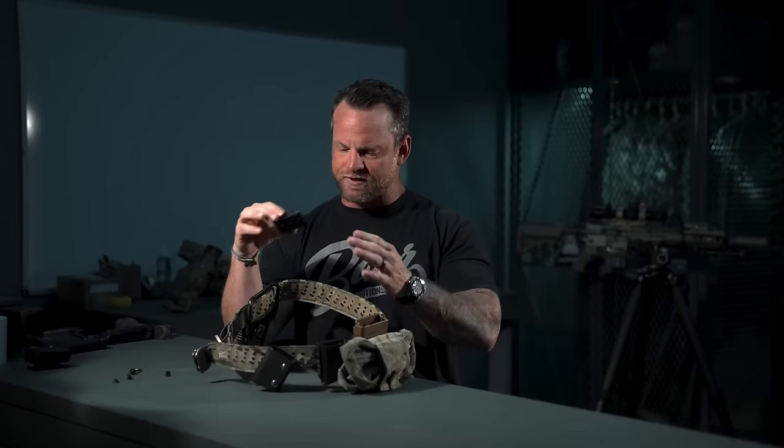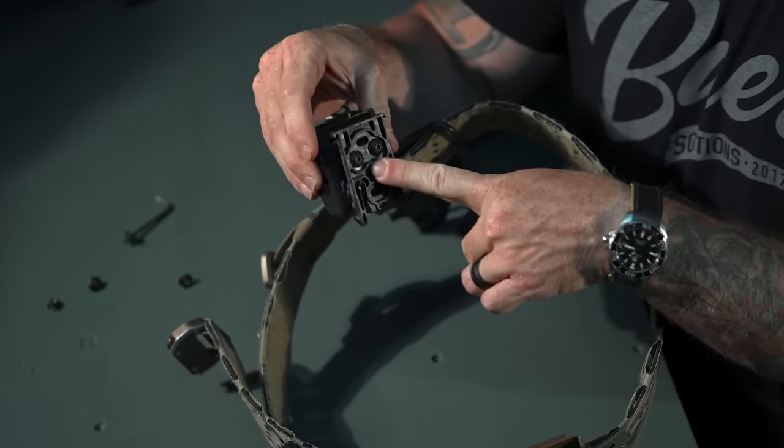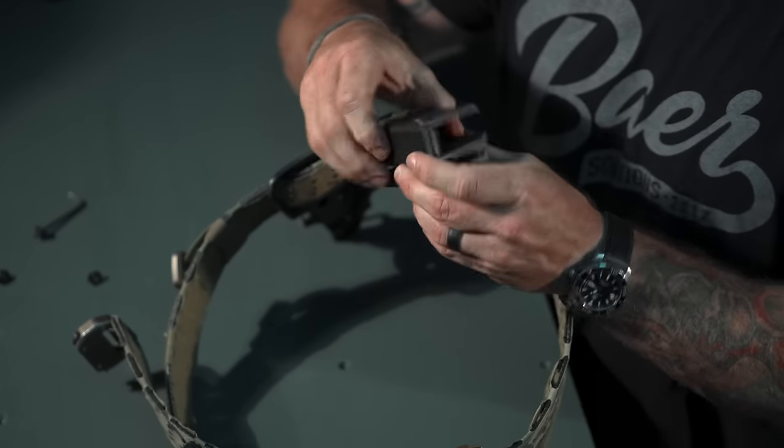The Safari Land ELS system is originally why we created the belt. These have been around for a long time but nobody had really merged them onto a duty or tactical belt with an actual buckle and MOLLE. You mount the receiver on the belt and the fork on your mag carrier; they just slide in and pop right back out. The screws are designed so they don't twist — the receiver plate keeps them in place.